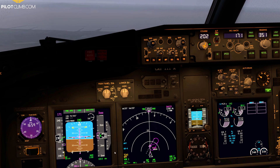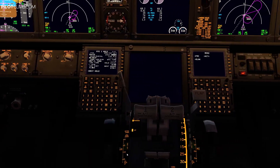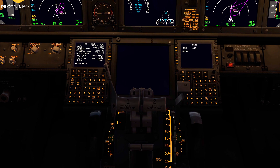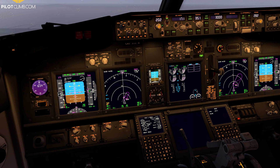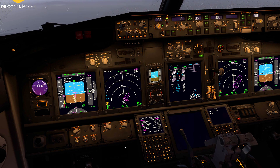Now we decelerate, and if we set the next flap setting — on the Boeing 737 we have Flap 1, 2, 5, 10, 15, 25, 30, and 40 — the next setting is Flap 2. If I set Flap 2, the airspeed indicator will show the '2', indicating the minimum maneuvering speed for Flap 2. Setting Flap 2 now — lever is on Flap 2, flaps are at Flap 2. Minimum maneuvering speed for Flap 2 is 160 knots, so I decelerate down to 160.